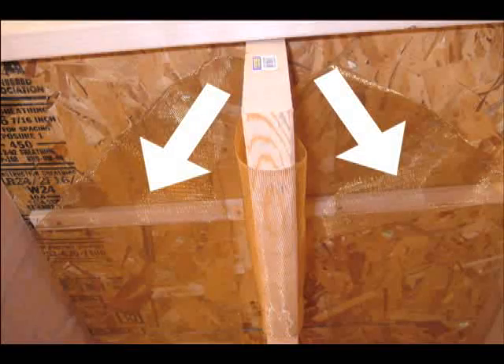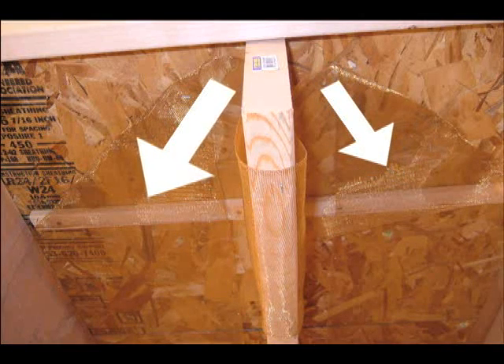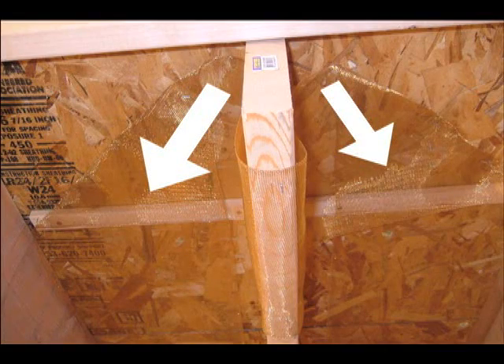In a ZMESH retrofit installation, the ZMESH element will be stapled to 3 to 4-inch thick wood slats that will be attached to the underside of the subfloor in the joist space.